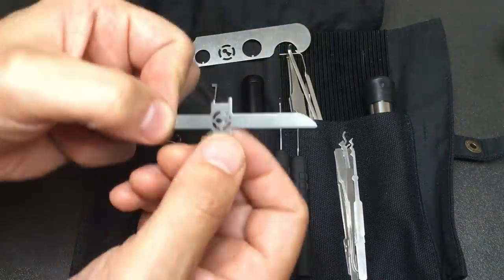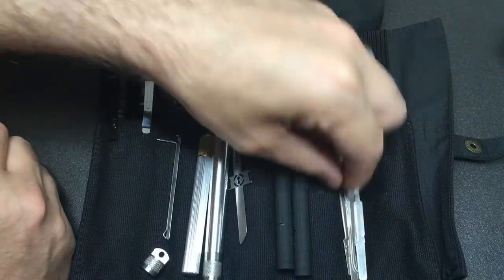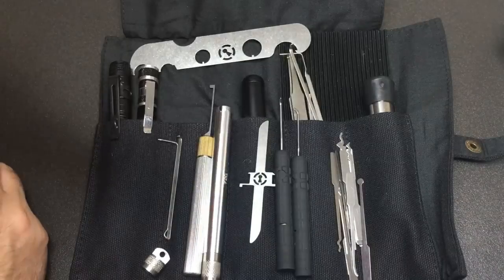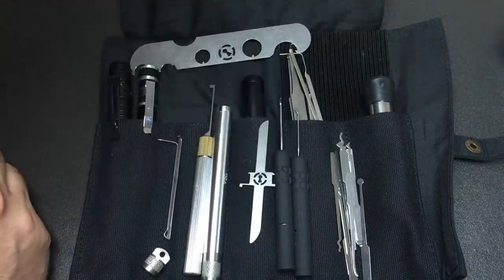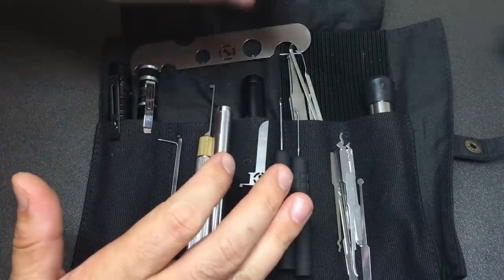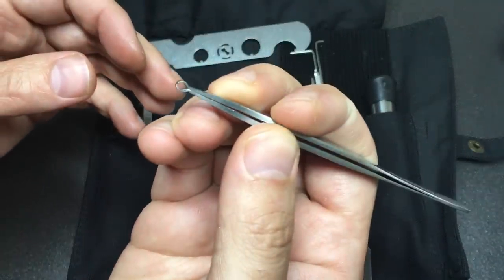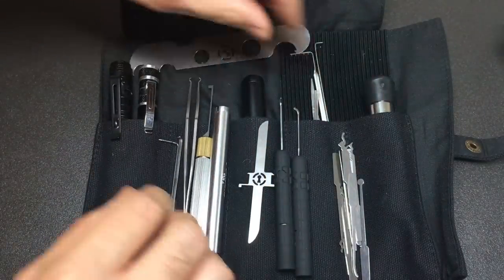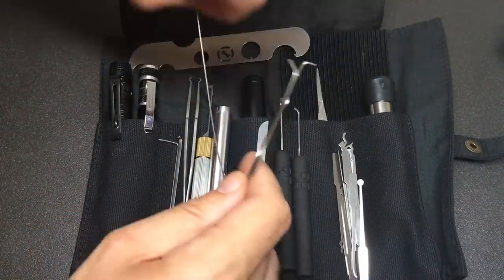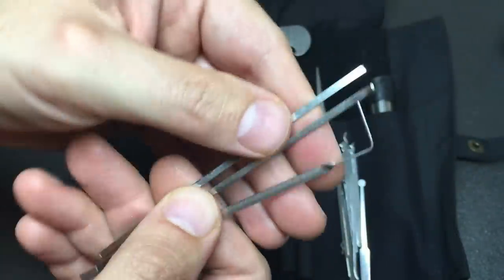Of course we have to have the Goat Wrench — it fits in really nicely. You could use the tip of any pick as a probe for tubular locks. So we've covered dimple locks, wafer locks, standard pin tumblers — everything so far. We also need some tweezers: got some Sparrows tweezers there, really nice.